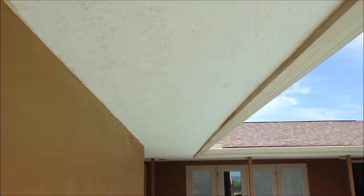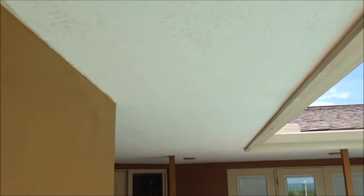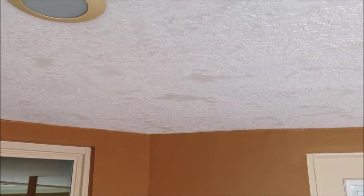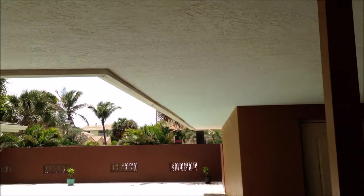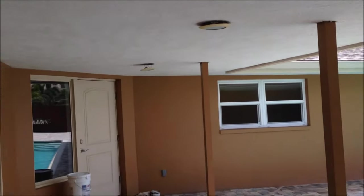Let me drop back and show you how fast this stuff dries — it's just all-purpose joint compound. You can see it's already pretty much dry where I started. There are a couple little areas that are just a little damp, but it dries super fast. I'm gonna let it dry overnight before I do the priming and painting, but as you can see it's almost dry at this point.